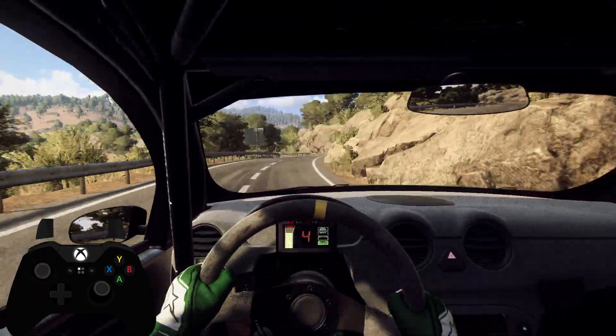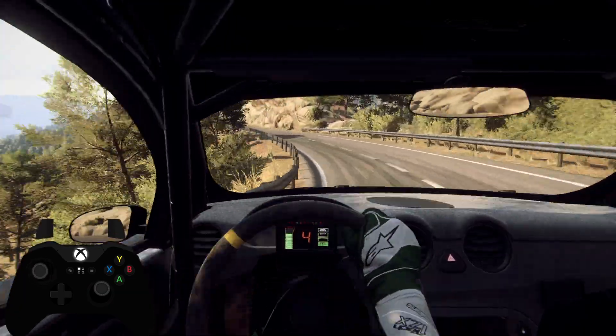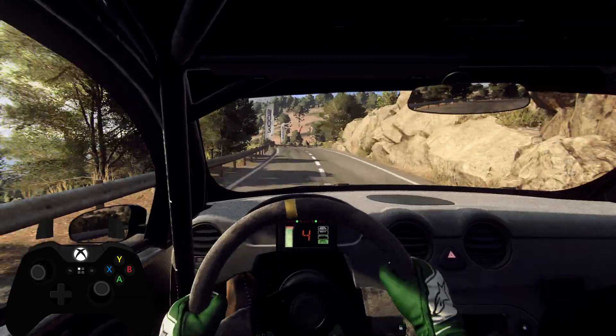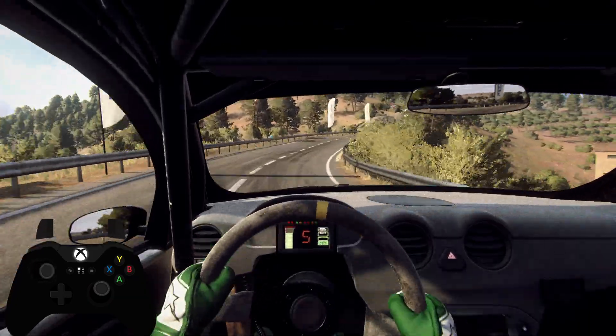30, 6 right, opens over long crest, 30, 4 right long, 30, 5 left long, 30, 5 left long, into caution.